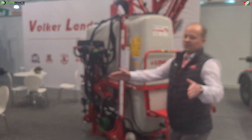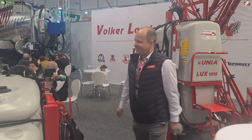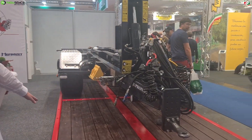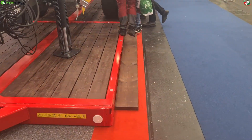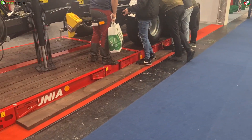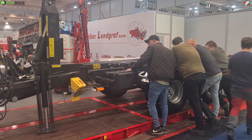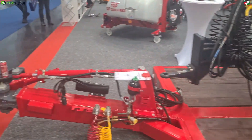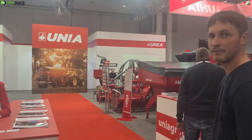We put the tractor in the middle - so I am the tractor. Here on the right-hand side is the PL platform - that is the machine to carry different implements or crates, for instance with potatoes or other stuff. As you can see it can lie down on the floor, and you drive up, take something out from it. That is awesome.